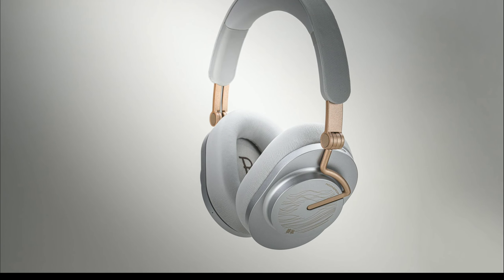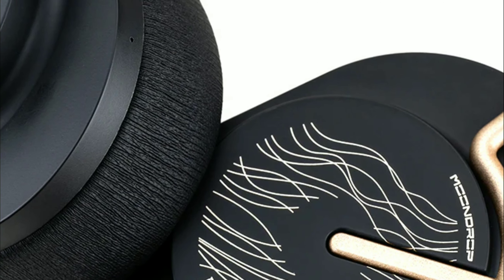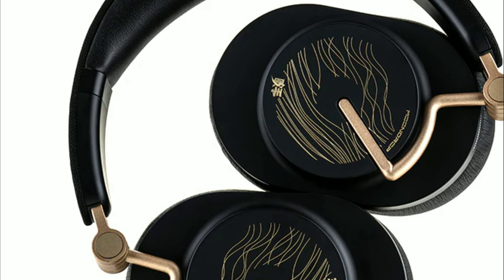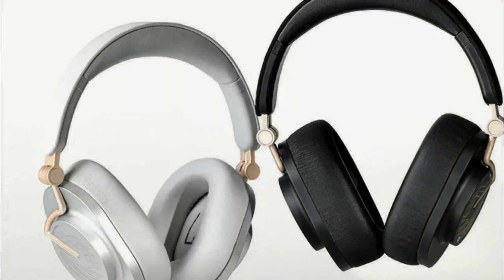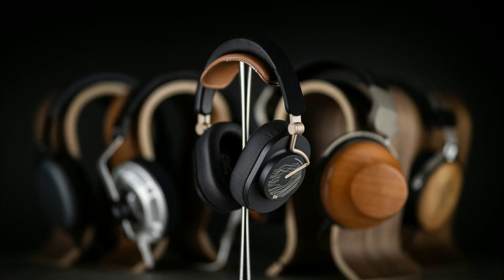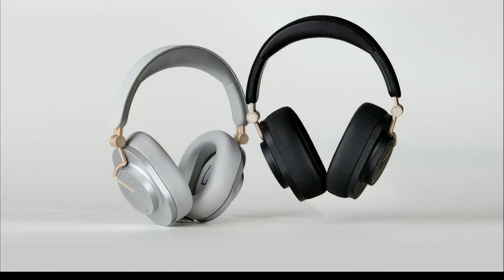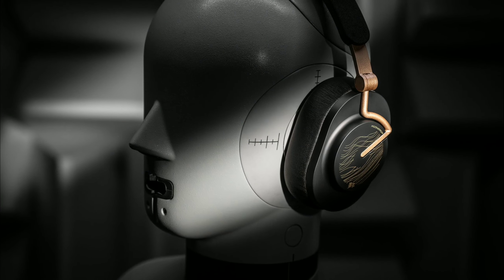The dynamic driver features a high-engine dome design and a flexible folded ring composite diaphragm. This headphone will deliver decent bass — it's not a bass-head headphone — and it's going to have very good high-frequency response, capturing every detail during music playback.